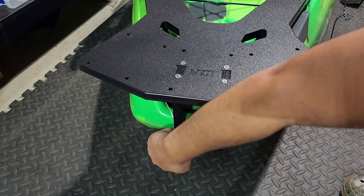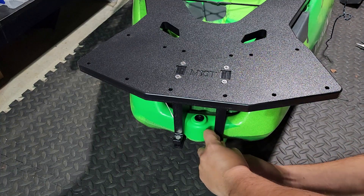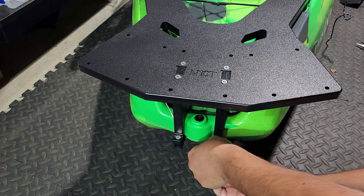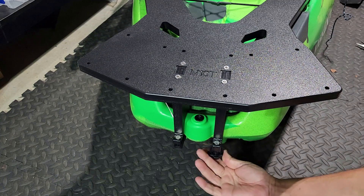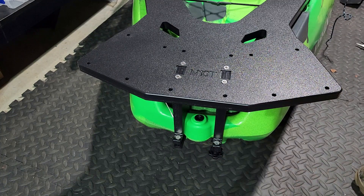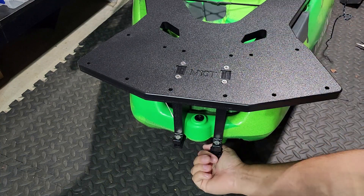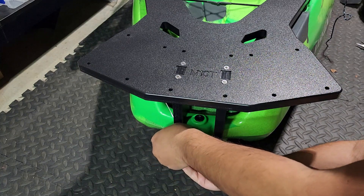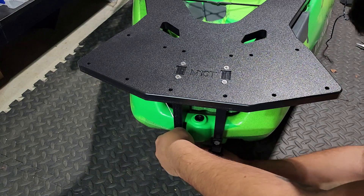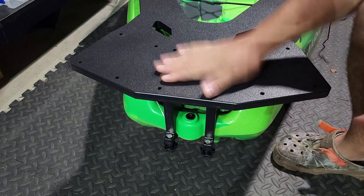I'm going to place one on either side, and you can start the process of hand tightening that down. It's slotted up top, so everything you see here can be done on the fly — everything is just hand tightened, you don't need a tool for anything. So that's the nice part about this; if you wanted to take it off, it's extremely easy. Hand tighten this side — I mean, it's not going anywhere.